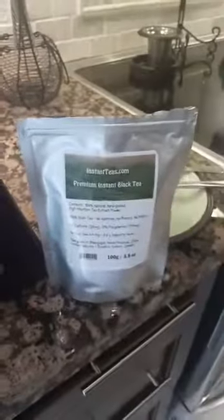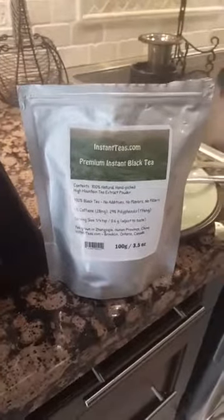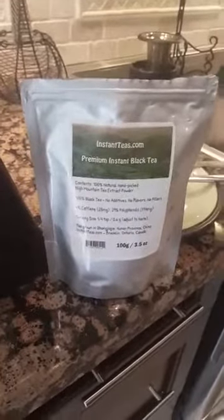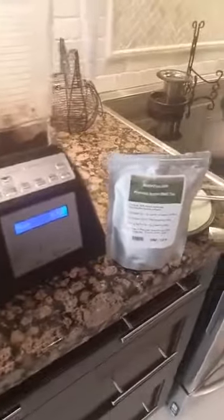Just take a shot of the product. One of the advantages of using tea over coffee is that you're getting a lot of antioxidants that you don't necessarily get in coffee.